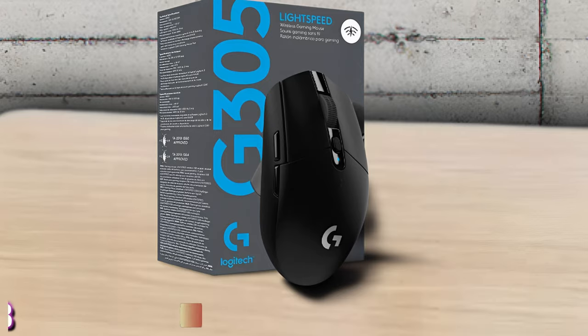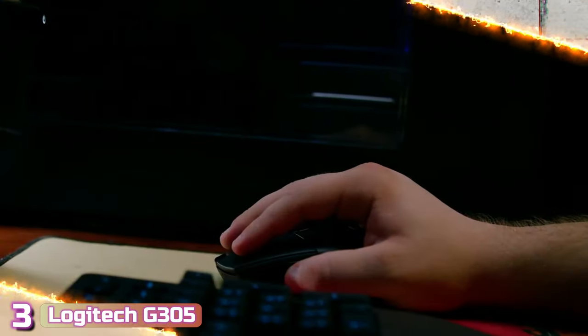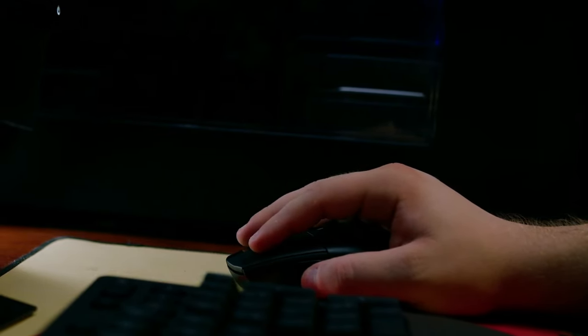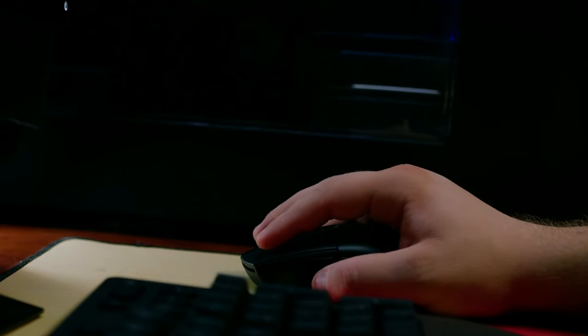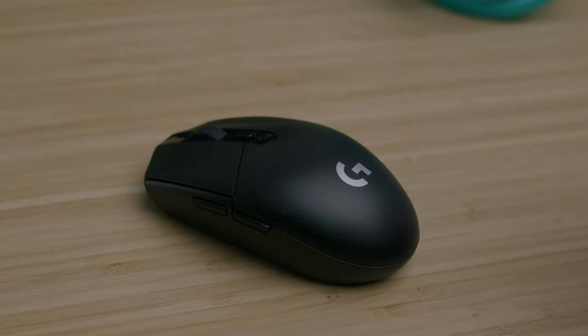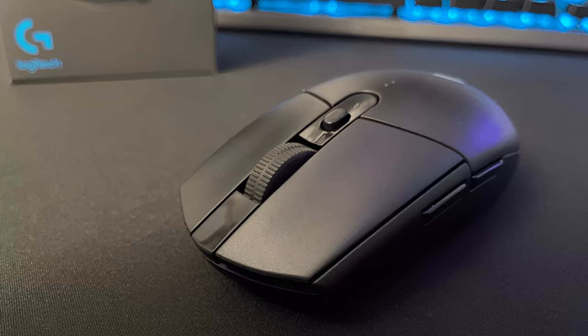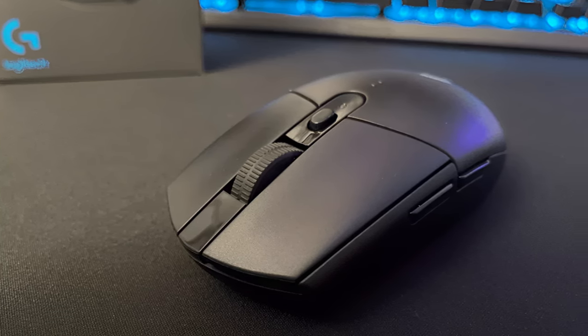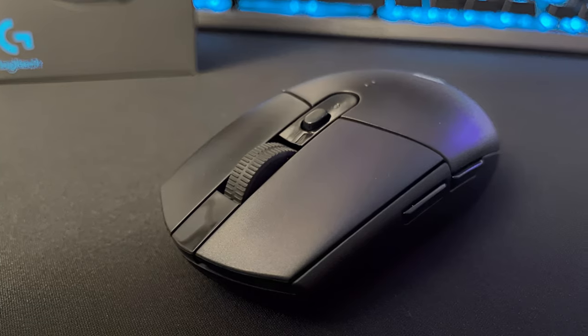At number 3, we've got the Logitech G305 Lightspeed. It's an easy recommendation when it comes to the best wireless gaming mouse on a budget. It's a fairly simple-looking mouse available in a bunch of different beautiful colors, and it has an ambidextrous design too, which is less common than it should be. Its small size makes it comfortable for both palm and claw grippers.